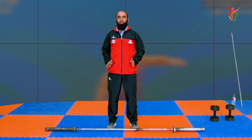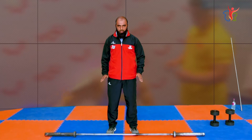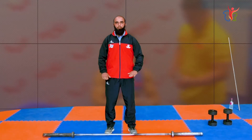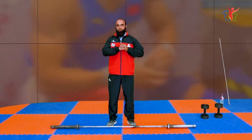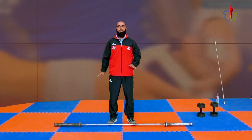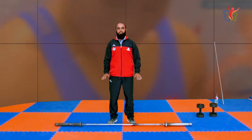First of all, you need to stand in the middle of the platform. The foot width should be wide — a hip-width stance. Because the ball and socket joint movement provides a stable base, the stability of the stretch position is good.